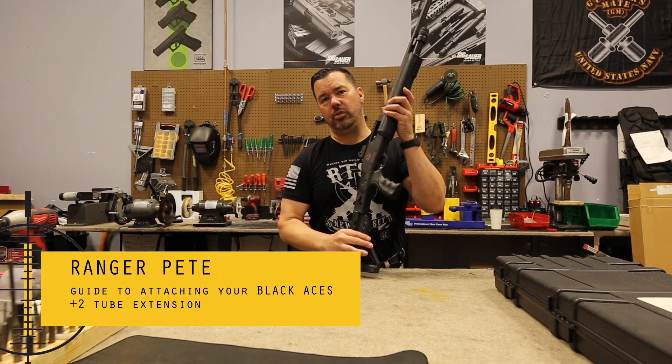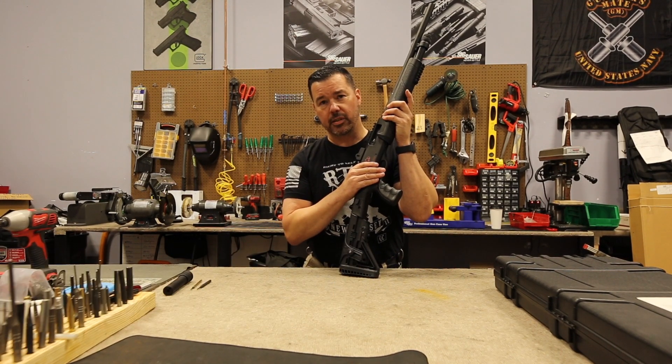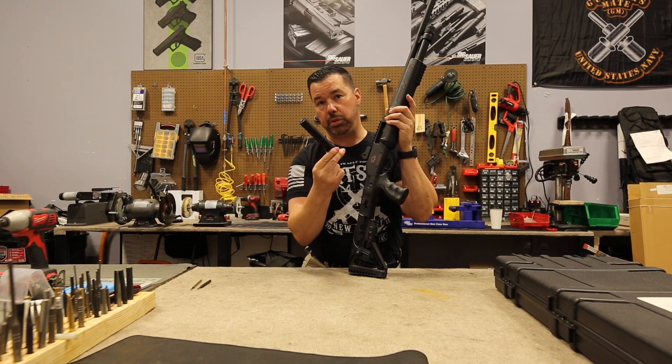Hi guys, Ranger Pete. We're back at Union Gunsmithing. We're with the Black Ace Tactical Pro Series X pump. What we're going to talk about today is how to put the plus two on.